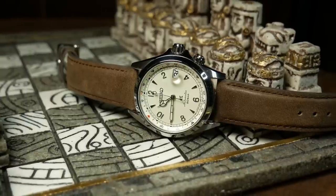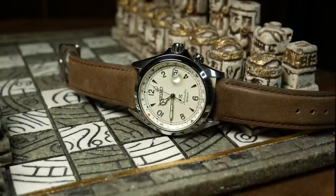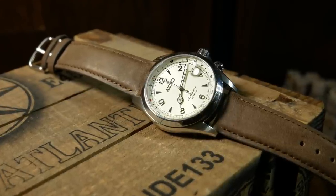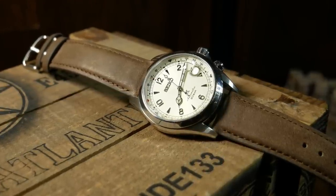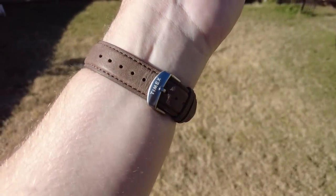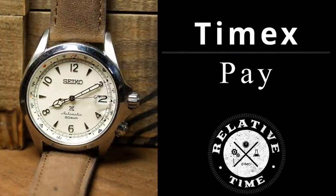Believe it or not, there is something rather high-tech going on here. At first glance, this may look like my Seiko Alpinist on a new brown leather strap. But there's something a little different with this particular strap — something that lies just beneath the surface. I'm Shane, this is Relative Time, and today we're going to talk about this strap which is part of the Timex Pay Collection.